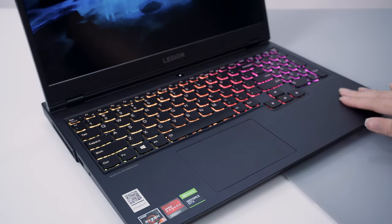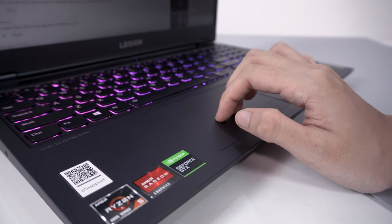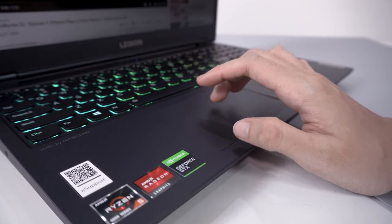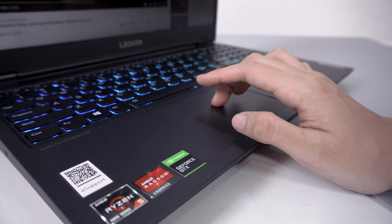The base model of the Legion 5 comes with plain white backlighting, but ours has been upgraded to 4-zone RGB lighting, which I highly recommend that you do. The trackpad feels nice and it's placed perfectly in the center of the typing area, which I really like. It definitely isn't as smooth as a glass surface, but it still works fine.